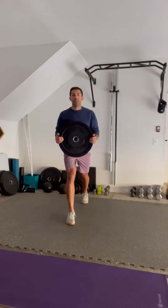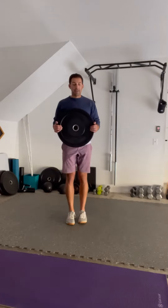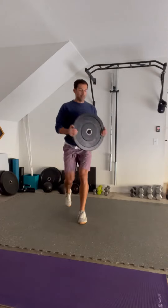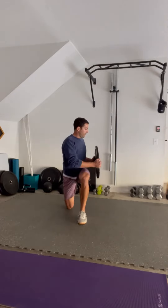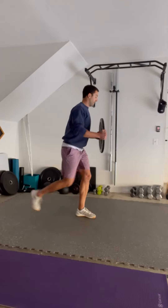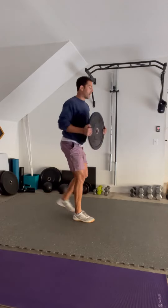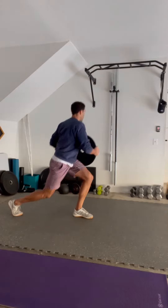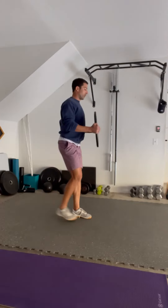A big step back, driving the ball of the foot into the ground, and as that knee comes down, rotate to the forward leg from the side angle. Smooth and controlled, driving the ball of the foot into the ground with a smooth rotation to the side of the forward leg.